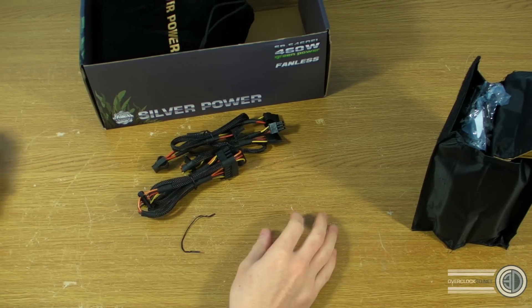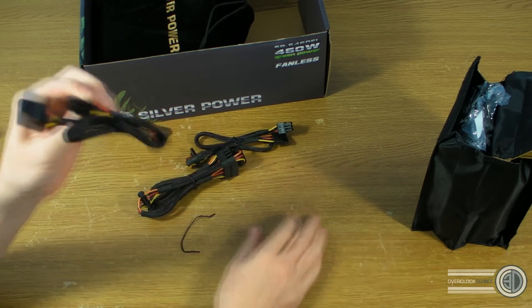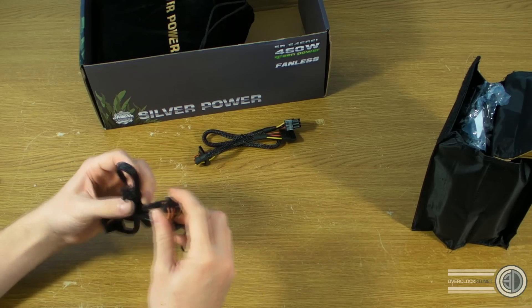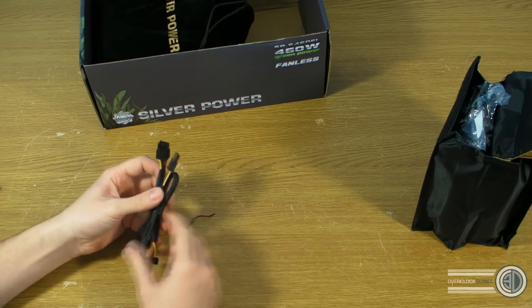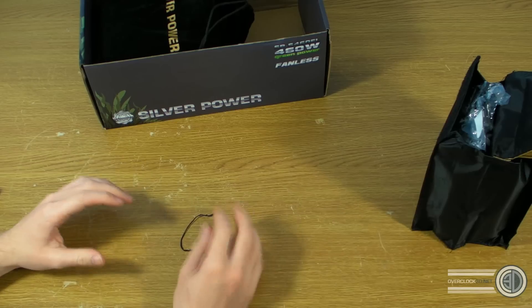There are three molexes on one cable and two molexes on another. There are three SATA power connections on one cable and two on another. It's good that they've spread them out so it's not all on one cable.